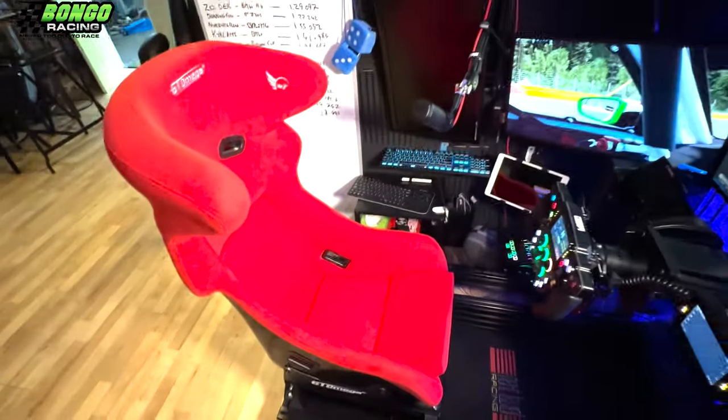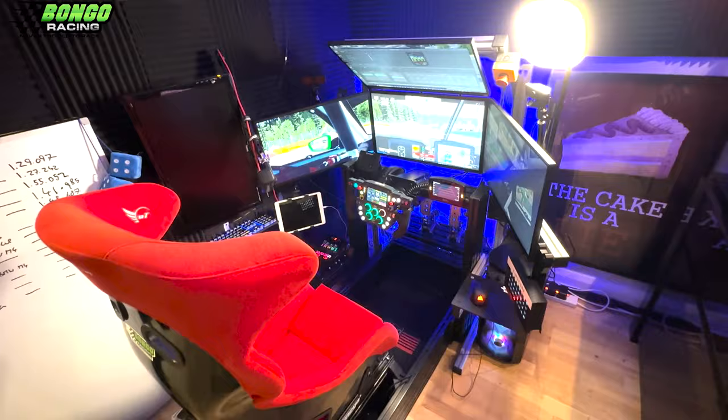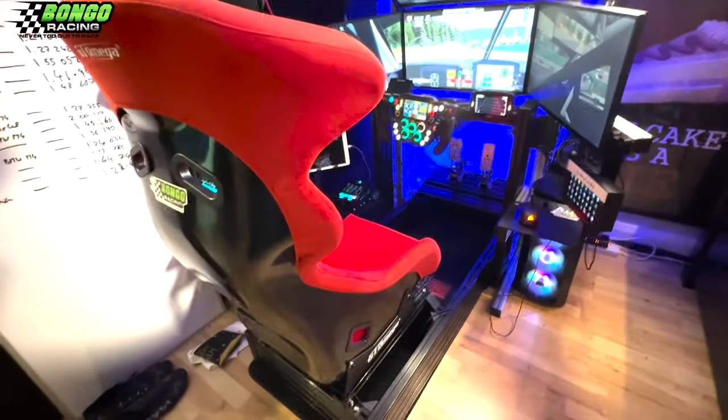I think it actually looks quite swimmingly well with my kit — the lady in red. Looks lovely. There's my rig now. How very, very swish. I'm in the big red chair.